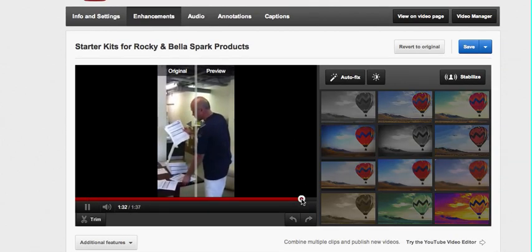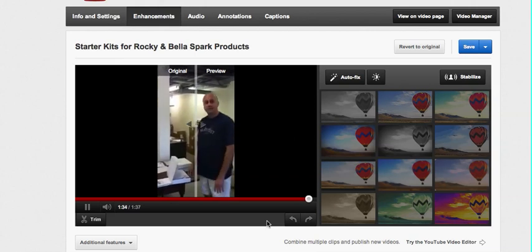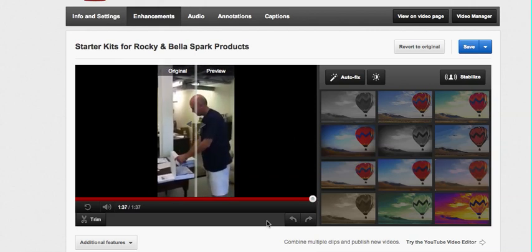Let me just check the ending. And it ended where we wanted it to end, so I'm going to click the save button.